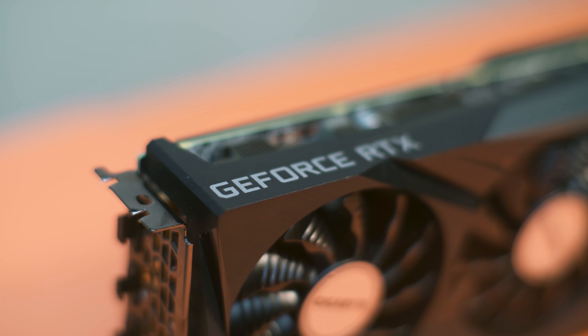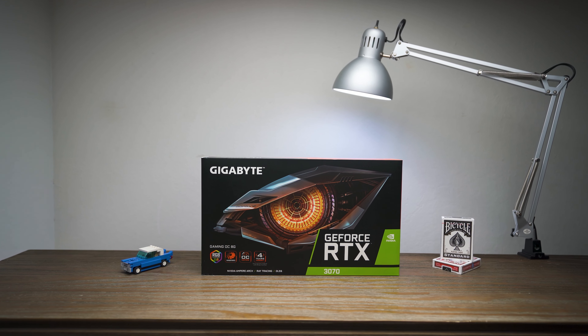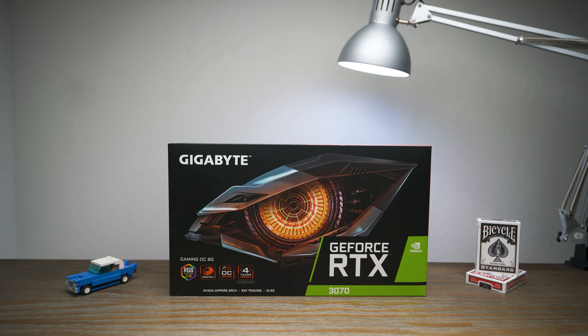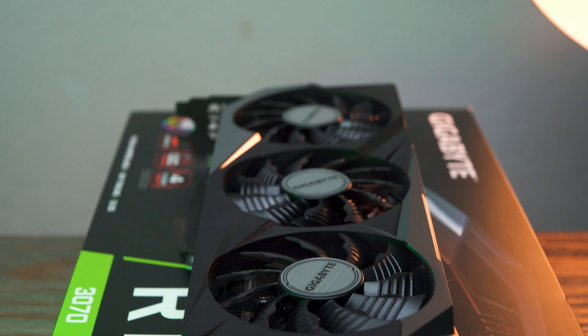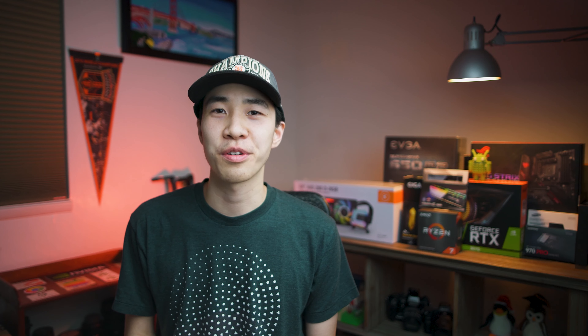For the graphics card I got the RTX 3070 by Gigabyte. It's a 30-series card with a nice three-fan cooler design, and big thanks to my good friend for helping me get this — if you're watching this, I really appreciate it.